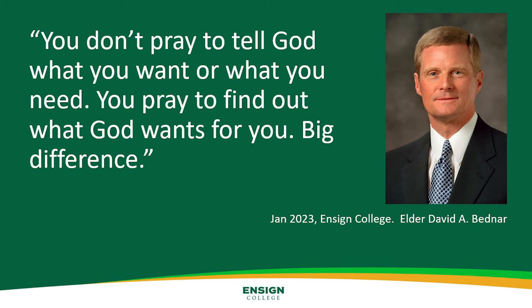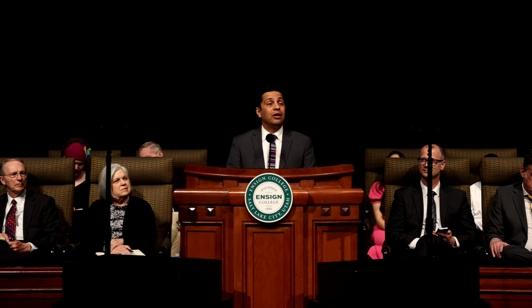Last winter, Elder Bernard taught us this: you don't pray to tell God what you want or what you need — you pray to find out what God wants for you. Big difference. Over 2,000 years ago, the Savior himself taught the same thing when he spoke to the multitudes and said, 'Be not ye therefore like unto the heathens, for your Father knoweth what things you have need of before you ask him. Therefore take no thought, saying, What shall we eat? Or what shall we drink? Or wherewithal shall we be clothed? For your heavenly Father knoweth that you have need of all these things. But seek ye first the kingdom of God and his righteousness, and all these things shall be added unto you.'